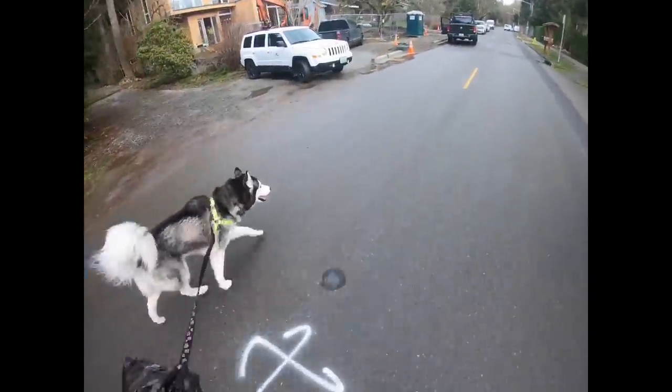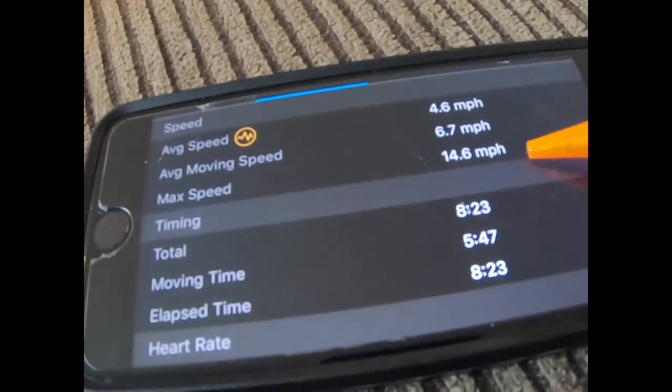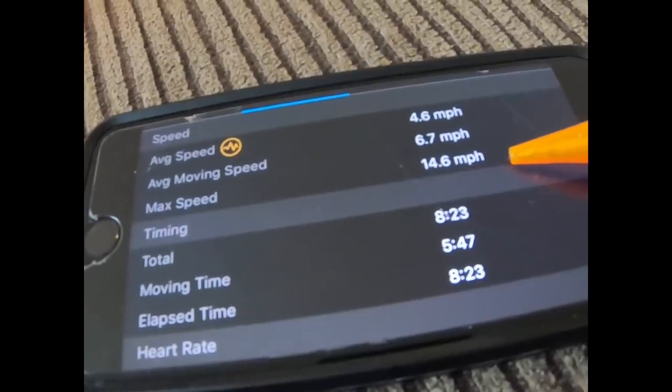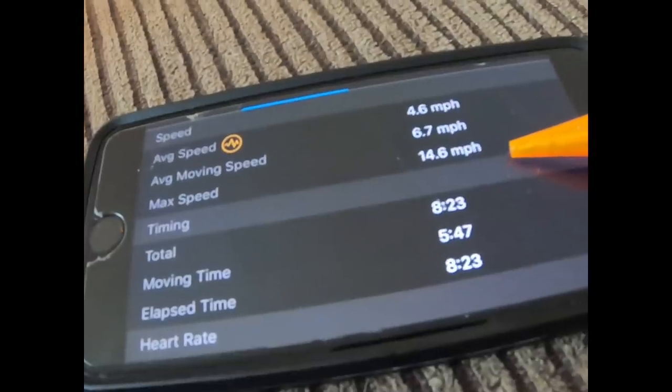Okay people, here it is — max speed: 14.6 miles an hour. How close were you? If you like this video give it a like and don't forget to subscribe.